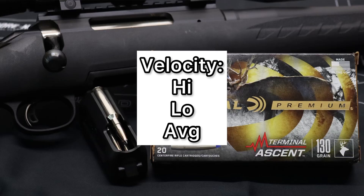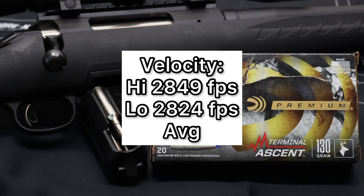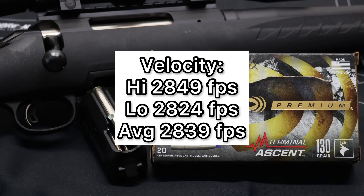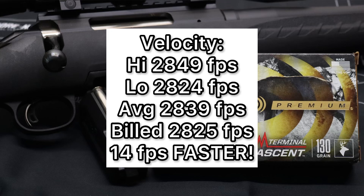Now we're going to talk about something I have not seen in any load I've tested so far. The high velocity was 2,849 fps, the low was 2,824 fps, for an average of 2,839 fps. The surprising thing is the factory rated velocity is 2,825 fps — our average was 14 feet per second faster than factory rated. I have never once seen that in any ballistics gel or velocity test I've done.